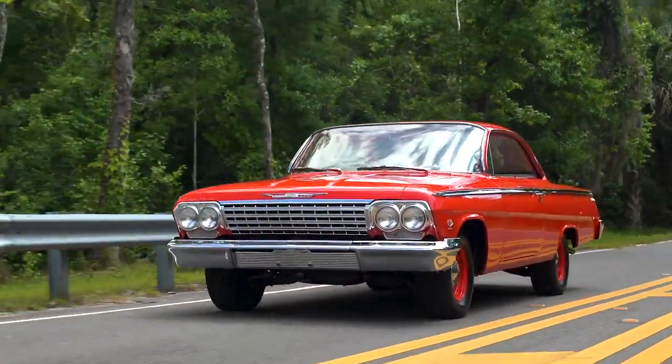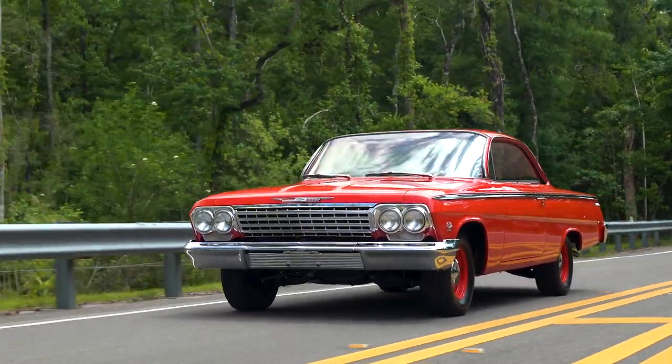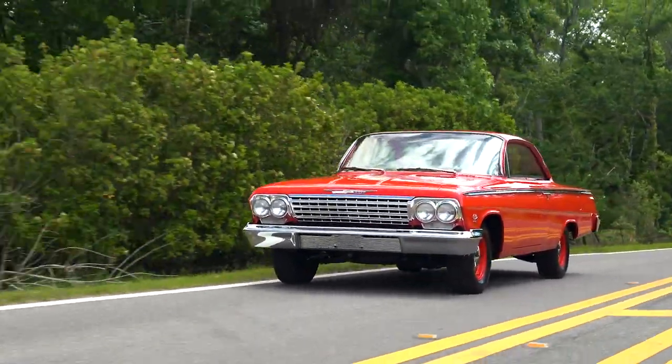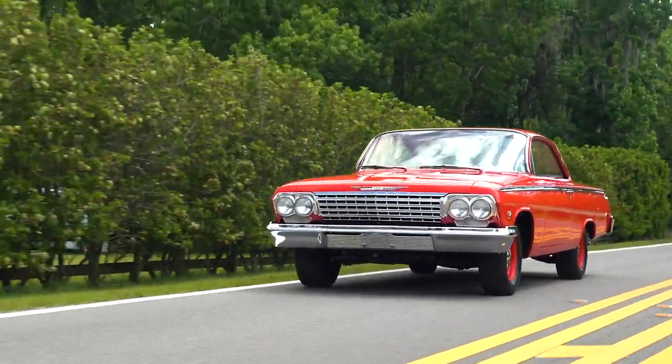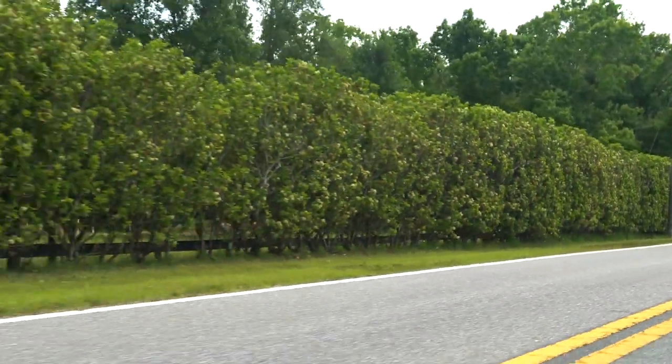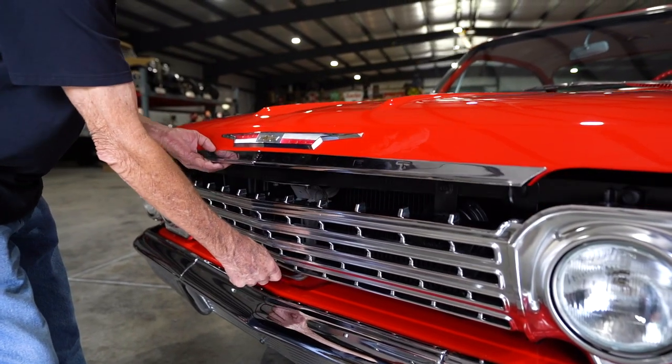We did everything but the paint work — we didn't paint it, all the other work on it we did. I got the car 13 years ago and it's been done 10 years. Let's go ahead and pop the hood and talk about the motor.